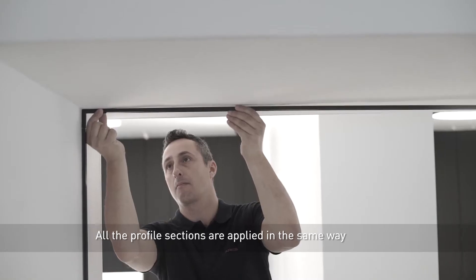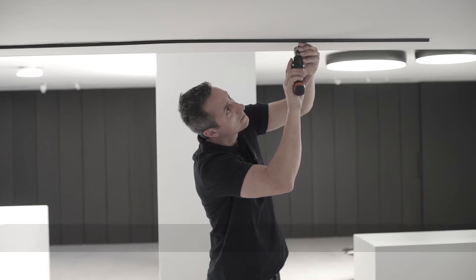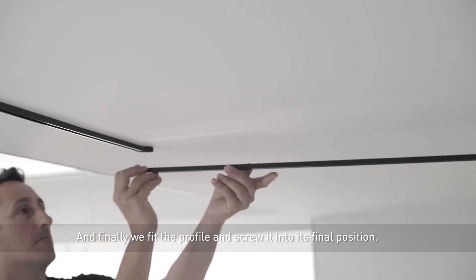All the profile sections are applied in the same way. We mark the fastening points, we drill the holes, we insert the plugs, and finally we fit the profile and screw it into its final position.